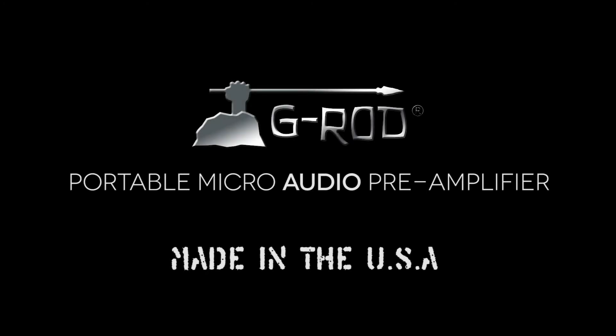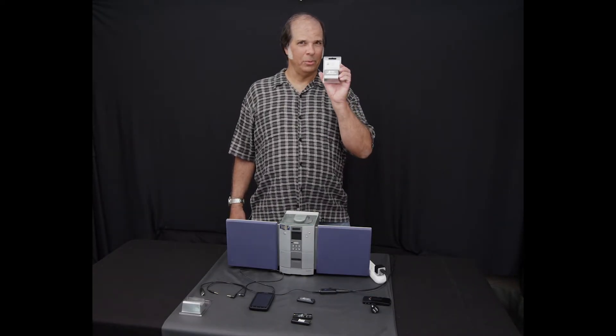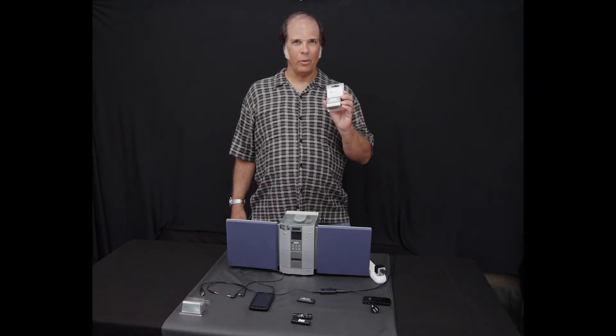G-Rod. Proudly made in the USA. Hi, I'm Gerard. Today I'd like to introduce to you the G-Rod Audio Cable Microamplifier. It's an audio preamplifier that makes your sound system sound its very best.